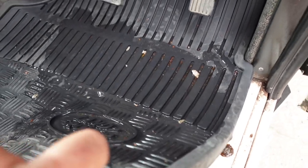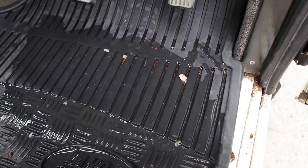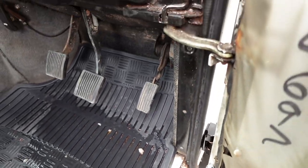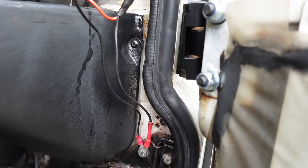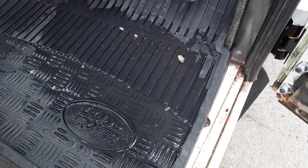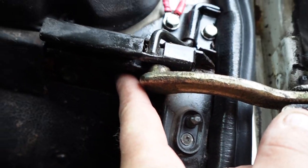Look at all that water that would have otherwise gone either into my carpet or actually started to rot the footwell. Even though we've done some remedial work — we've fitted new door seals, new window seals, or the windscreen seal — it's still letting water ingress in quite a bit.